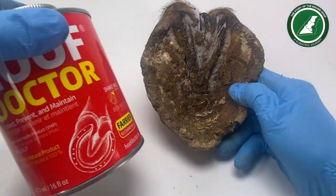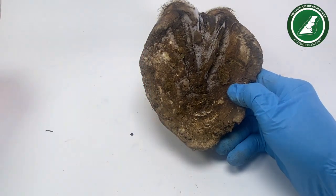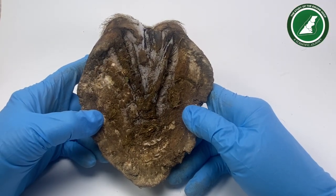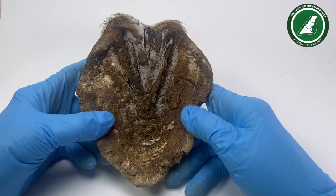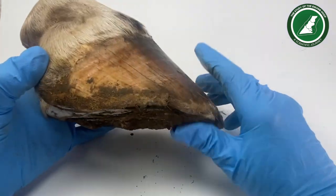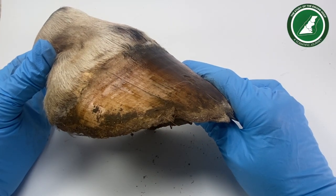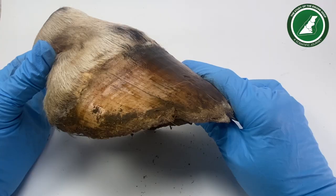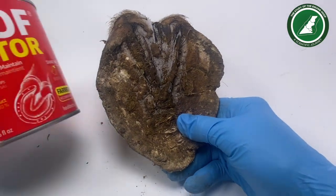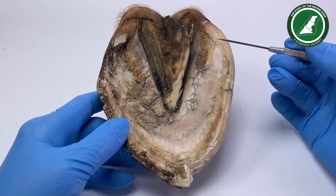Half of the foot is going to be trimmed, the other half just scrubbed, and then I'm going to put the product on all over — the sole, the walls, the bars, the frog. I'll leave it at room temperature and try to stimulate a little bit of movement. It's going to be very difficult because this is not an intact foot, and we have to bear that in mind — we are not comparing to a real life foot.